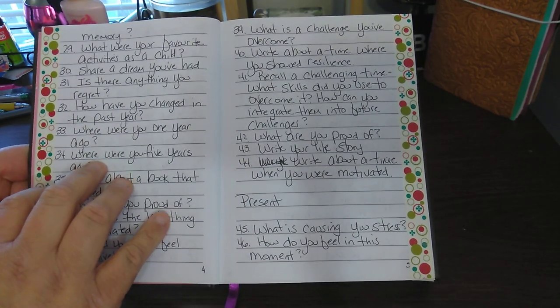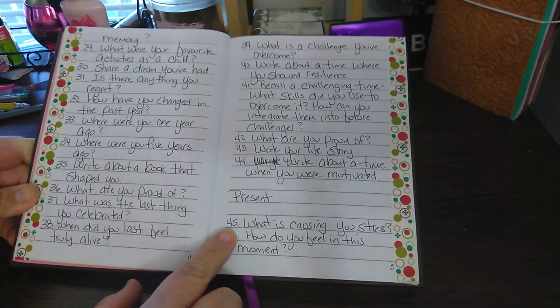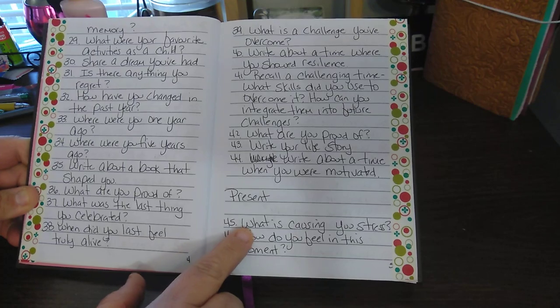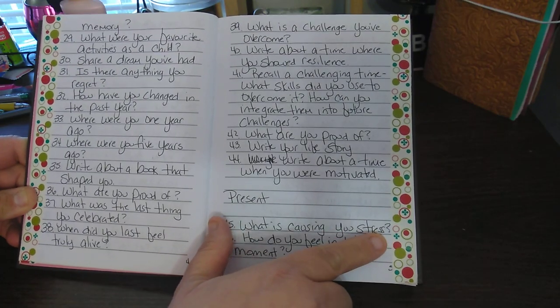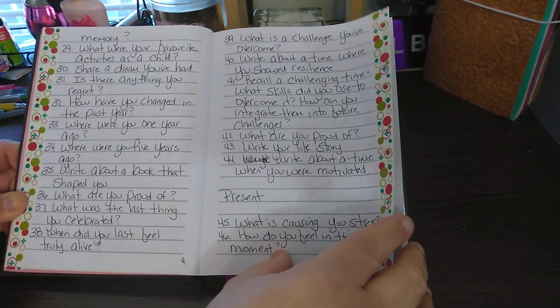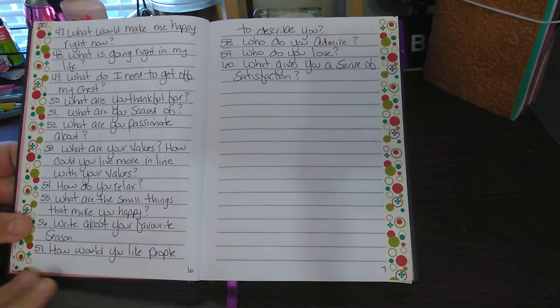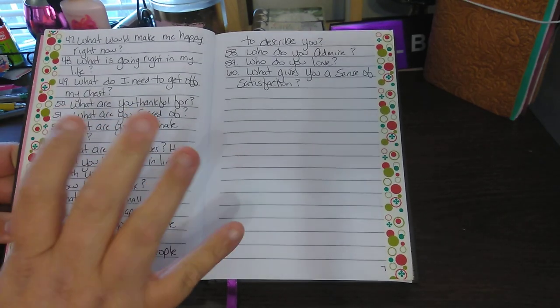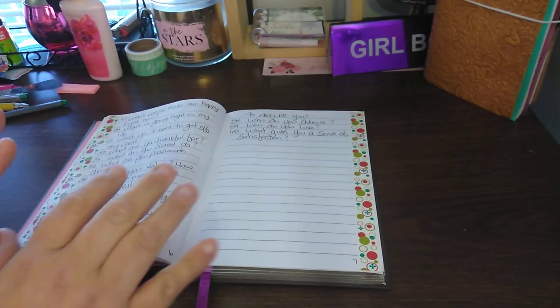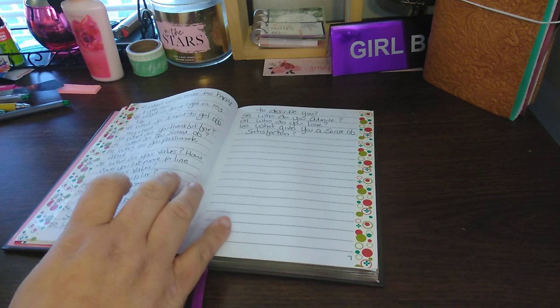So this is your past self section. Now you go into your present self. The present self section is like 45 — 'What is causing you stress?' I can name a lot. So 45 through 60.